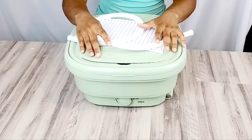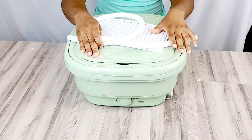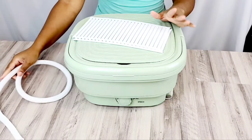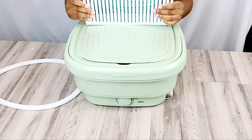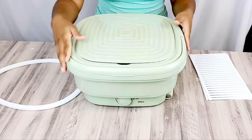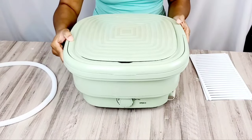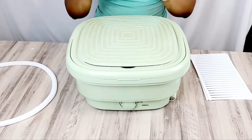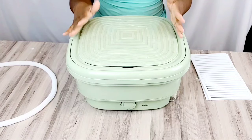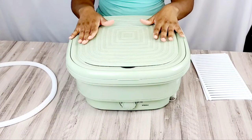I wanted to actually see how these things work, so I want to demonstrate one of these portable and foldable washing machines. One of the things that really intrigued me about this one is that you can actually push it down to make it into this compact size you see here. Most washing machines that are portable are really bulky, take up a lot of space, and are just not doable for people who may have little space or want to travel with it.